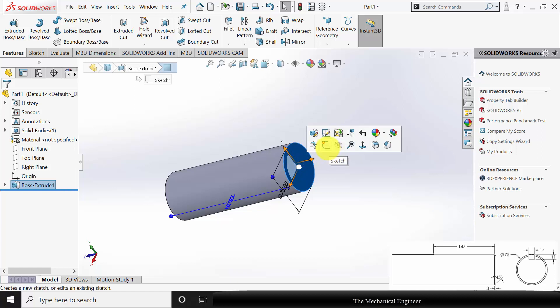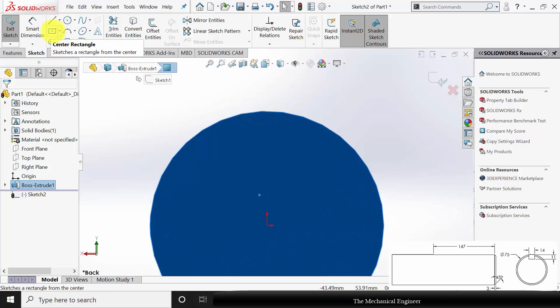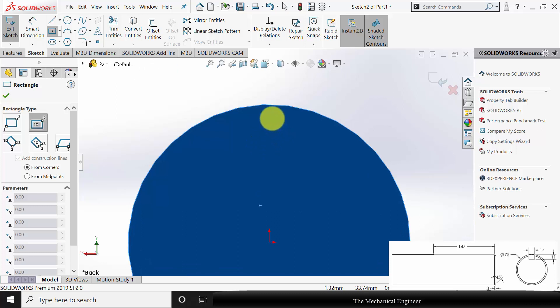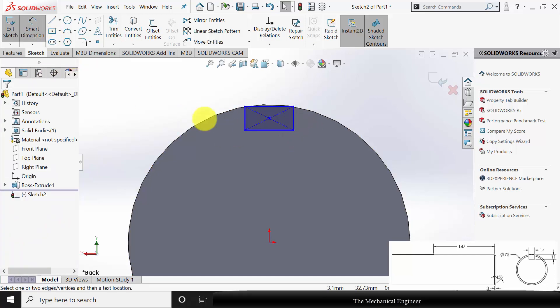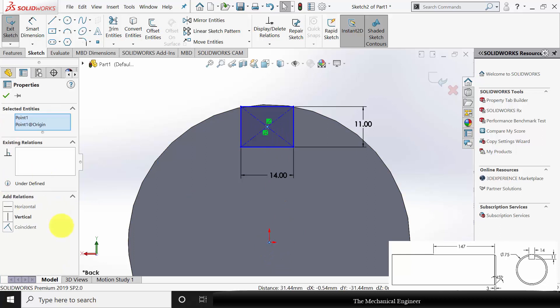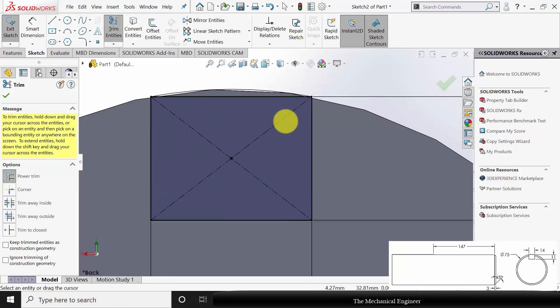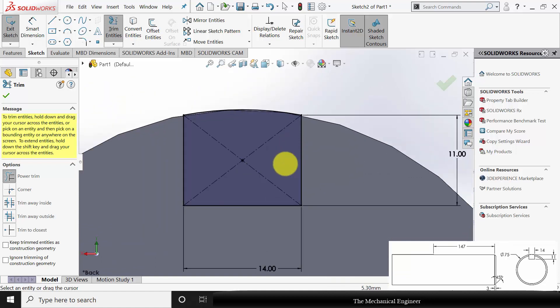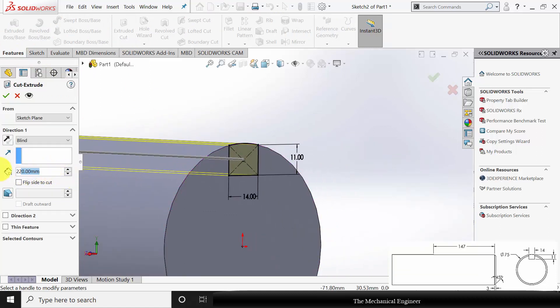Next, I am going to cut the key slot. Click the surface, click Sketch. You can use Ctrl+8 to view it in the normal direction. Go to Center Rectangle and draw a center rectangle. Go to Smart Dimensions — the height of the rectangle is 11 mm and the width is 14 mm. Click Ctrl, select the center point of the rectangle and the origin and make it vertical. Go to Convert Entities, select the outer edge, click OK. Now go to Trim Entities and trim the unwanted regions. Go to Features, click Extruded Cut and cut this to a distance of 150 mm.